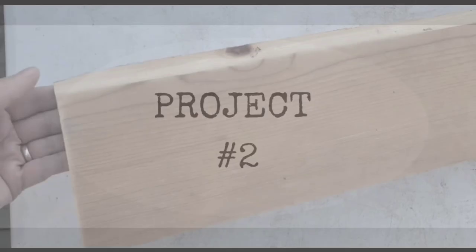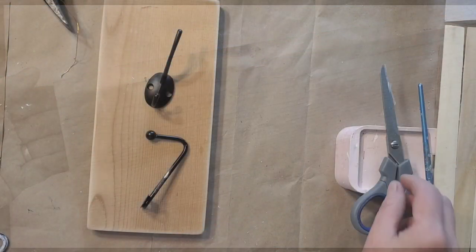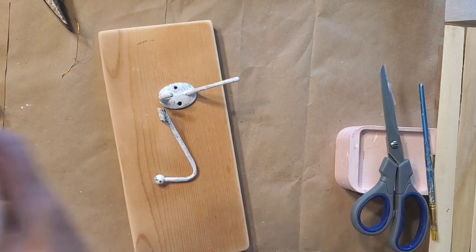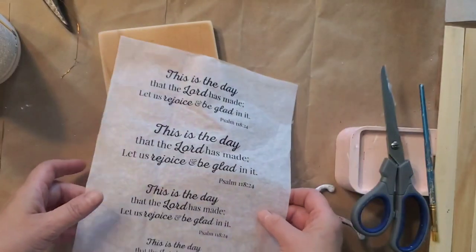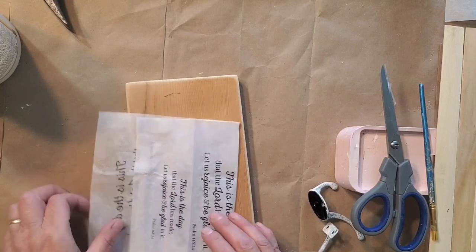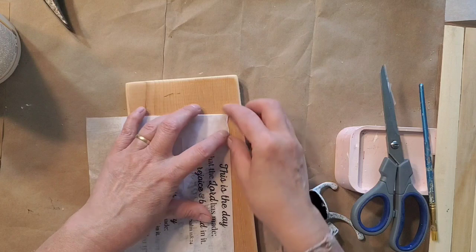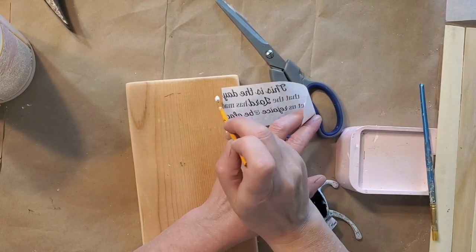Project number two is another easy scrap wood project. This piece was sanded around the edges. I took two hooks from previous projects and painted them white. Now I'm going to grab some Mod Podge and apply some to this design that has been printed out on tissue paper.